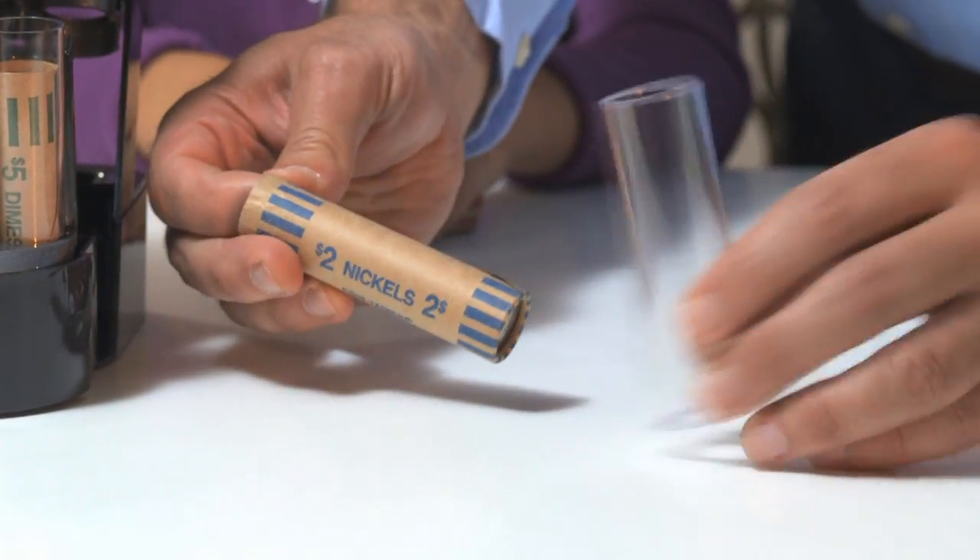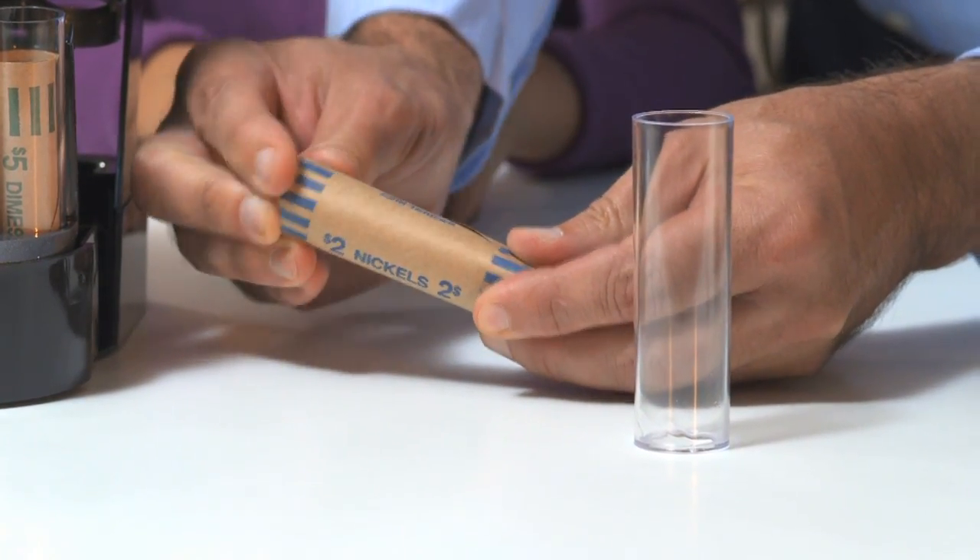To remove a roll, slide out the coin tube tray, take out the tube and its wrapper, then seal the roll. Get perfect, accurate rolls every time.